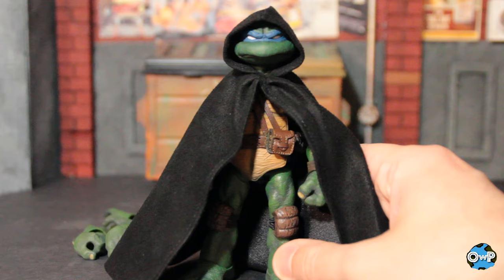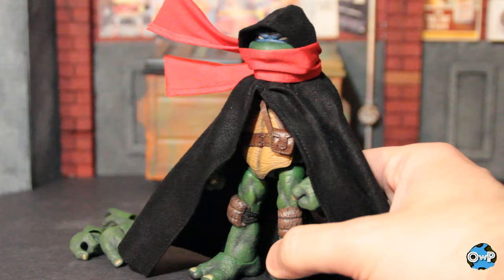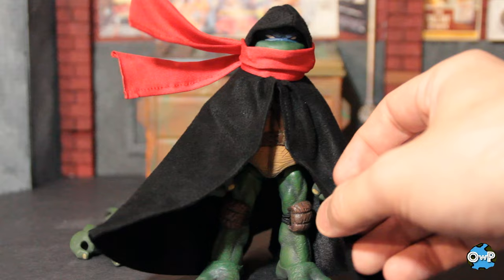He also comes with a red scarf thing. Both pieces are wired, so you can have the cape flowing out and the scarf blowing off to one side for some nice poses. I don't know if this is my mind's eye version of Leonardo, but it is all wired so you can get some nice dynamic poses out of it.